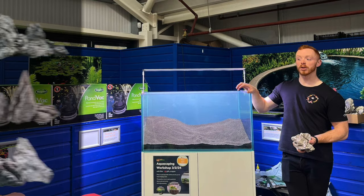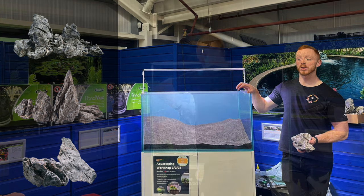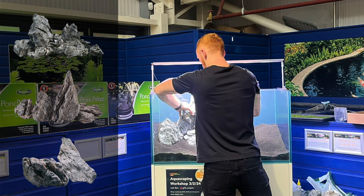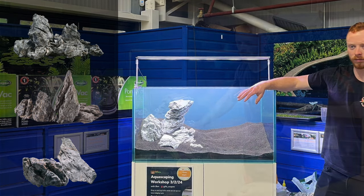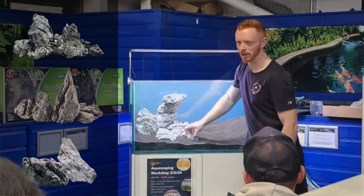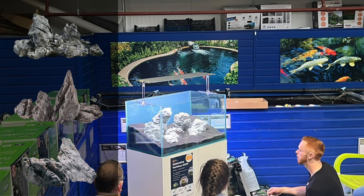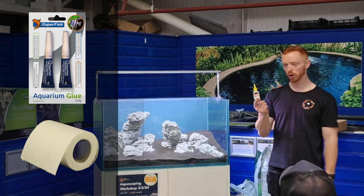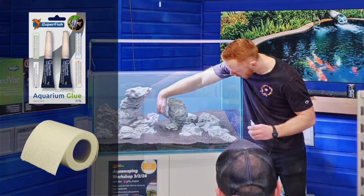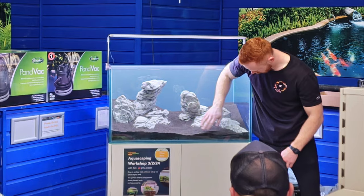Now it's time to add the rocks. Here we use Seiryu stone, which is very popular for hardscaping, but it's important to remember that as it will leach carbonates into the water, it will have an impact on water hardness. You can then use smaller stones to stabilise the main rocks — aim to keep them away from the glass, especially at the front so they don't restrict your view into the tank. Glue them in place using cyanoacrylate superglue and toilet paper, and once set, give them a wiggle test to ensure they won't move.